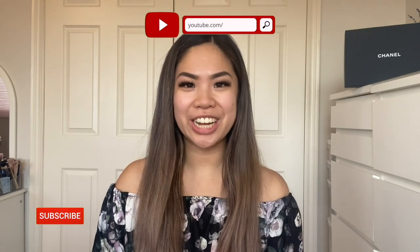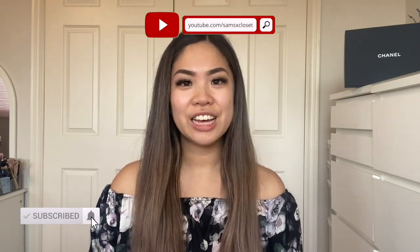Hi everyone, welcome back to my channel. If you are new, my name is Samantha. I'm going to go through a couple of things I got from the Handbag Haven — they are currently rebranding to Havre Deluxe. I'm going to show you guys everything that I bought and also demonstrate it.